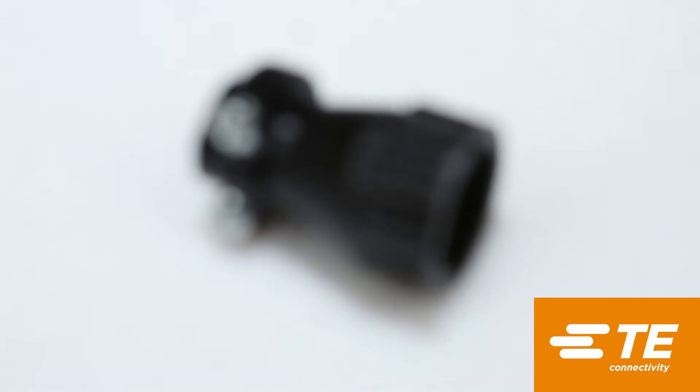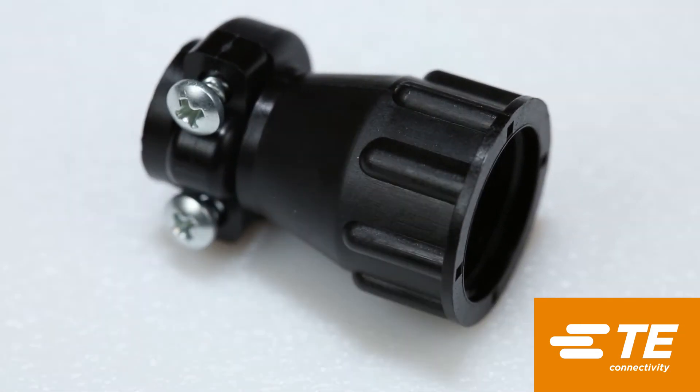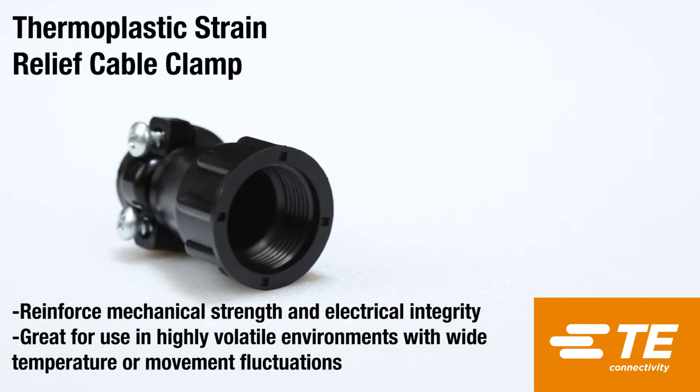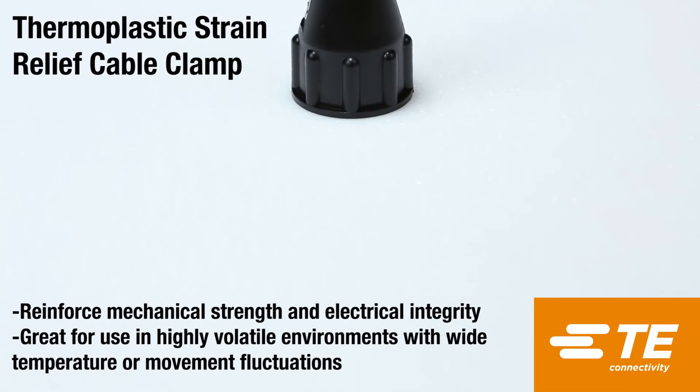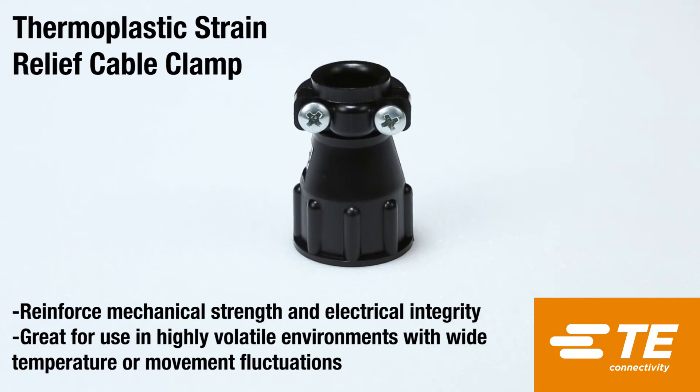The Thermoplastic Strain Relief cable clamp from TE Connectivity allows you to secure multiple wires as well as organize them to create a cleaner, more finished looking project. It includes the cable clamp, the two screws, and the lock-down insert to better secure your wires or cables. The cable clamp can be threaded directly onto plugs or receptacles or even onto back shell extenders.